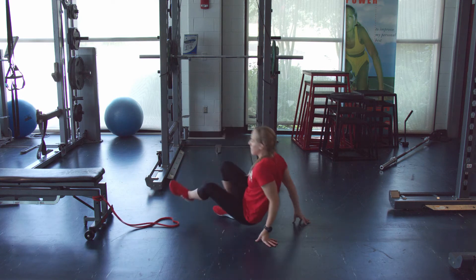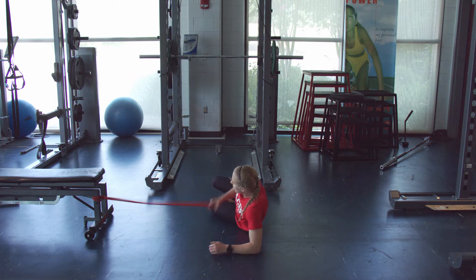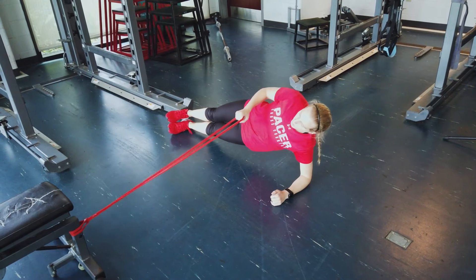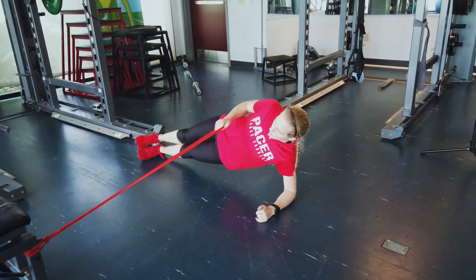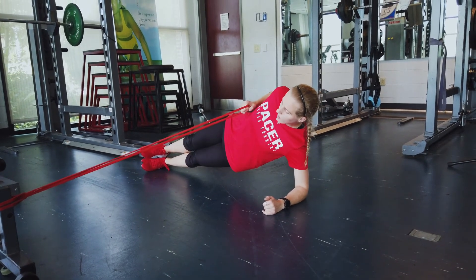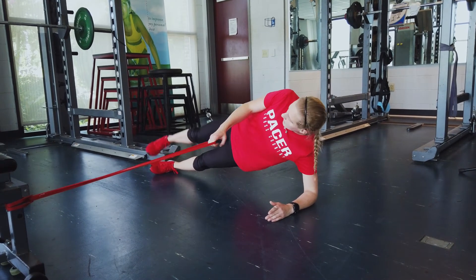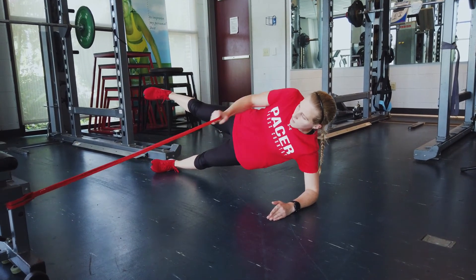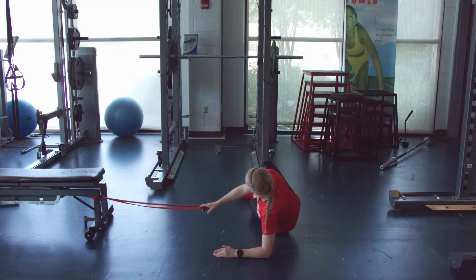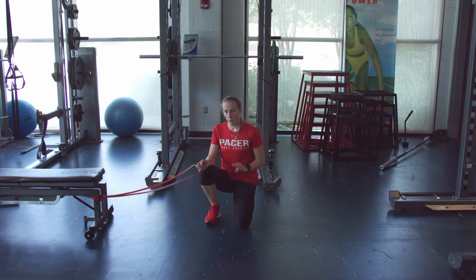The next one we're going to do is be on our side and do a side plank. I'm going to be on my elbow, grab that band, extend up into a side plank position, and row that arm back, keeping the core nice and tight. We don't want that band to pull us in, so we're trying to counter that band resistance. To make this a little bit harder, I'm going to lift my top leg and do the same thing — rowing back, keeping those hips nice and stable. You'll do that on the left side and the right side, ten on each arm, three times.